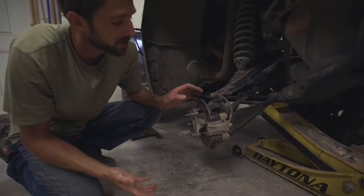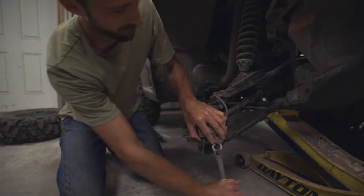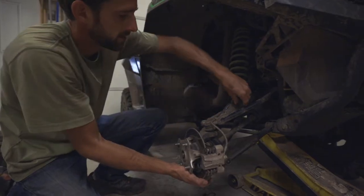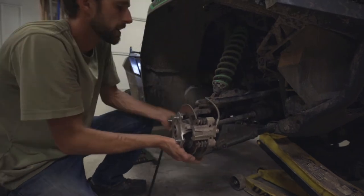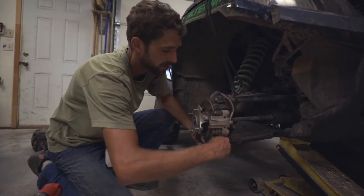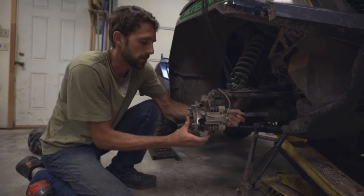Next we're going to remove this bottom arm to swing it out of the way so we can pull our axle out. We have to remove the lower shock mount. We can pop this shock mount bottom loose and put that out of the way so we can raise the axle up. Once we get that up we can pop the lower mount loose and this will allow us to pull the axle out of the hub.